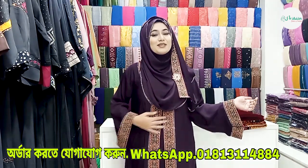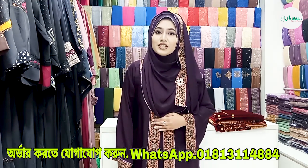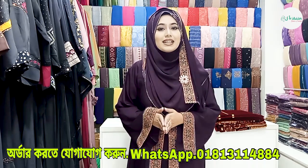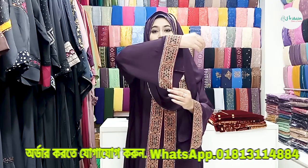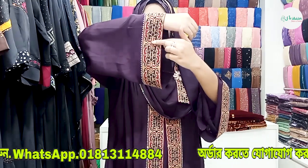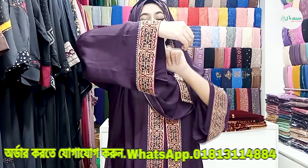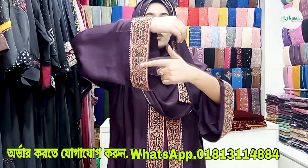This is a two-part borka. It also comes with a free matching hijab. Right now I am showing a dark black and dark purple color borka. This is a beautiful color borka with embroidery work. We have golden biscuit color and maroon color borka with multi-colored stone work.